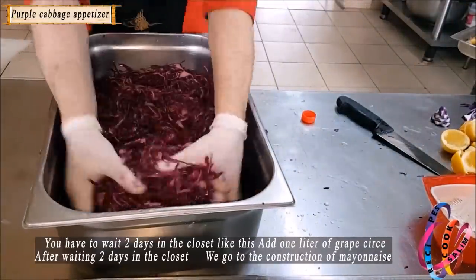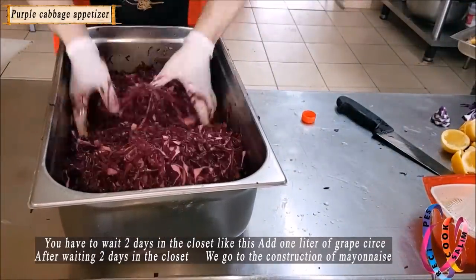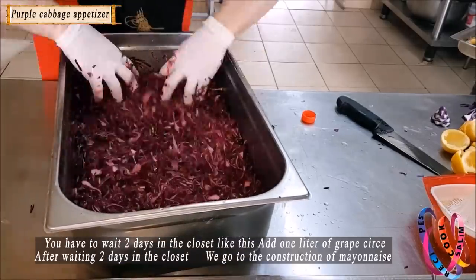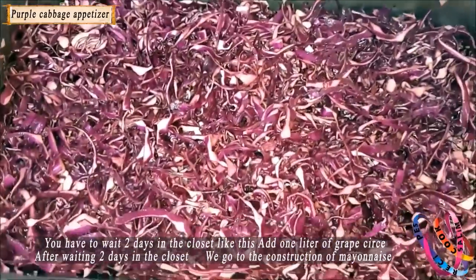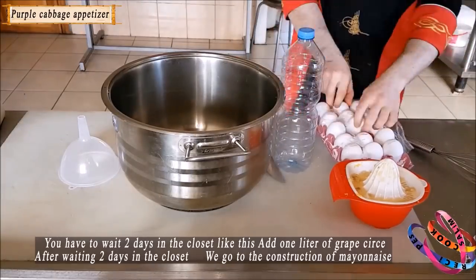Add grape vinegar and stir it in. Mix everything together this way. You will have to wait for two days in the fridge. Add a full amount of grape vinegar. After waiting two days in the fridge, we are going to make the mayonnaise.